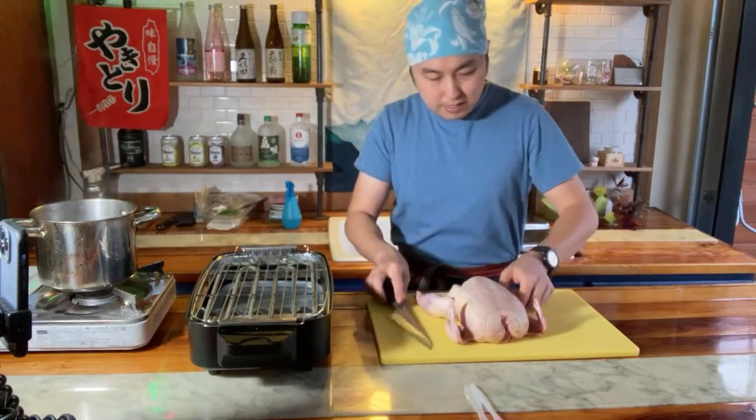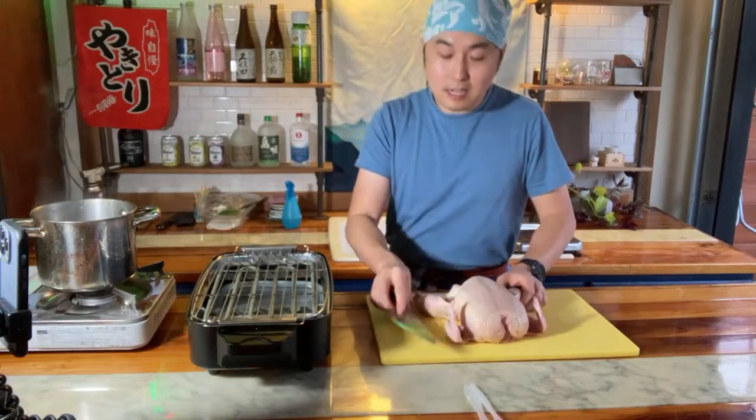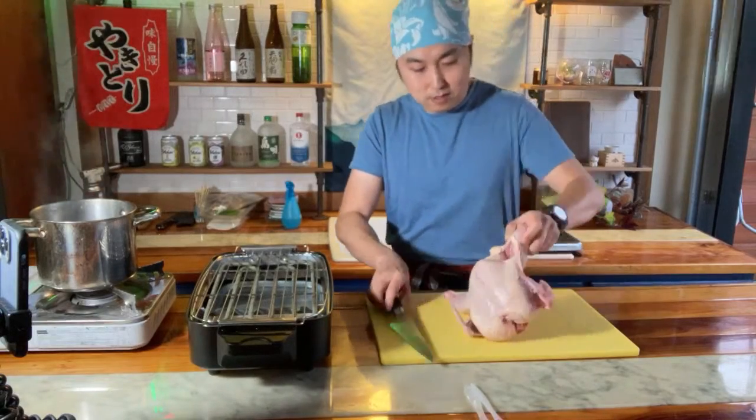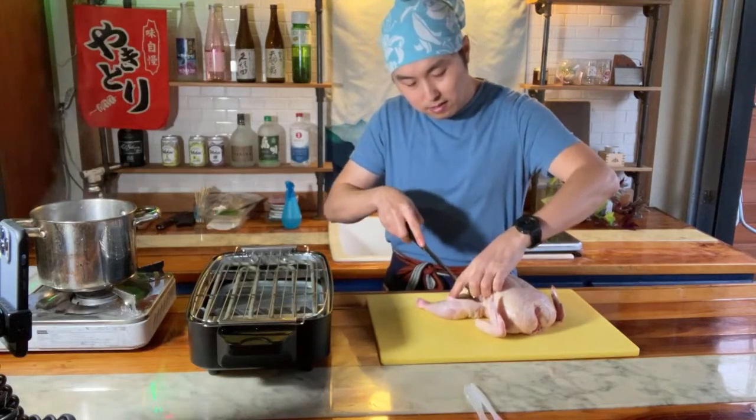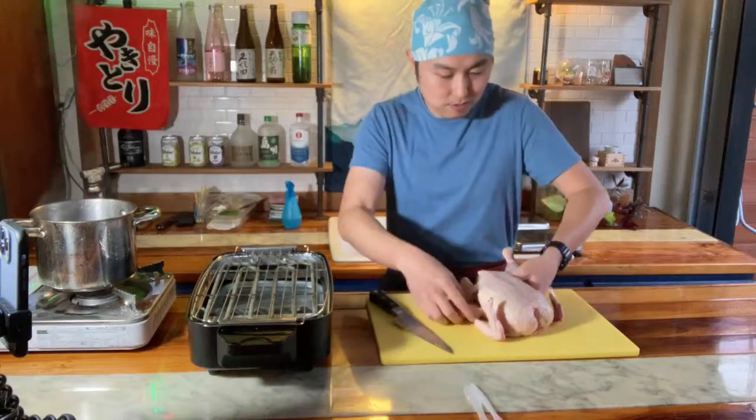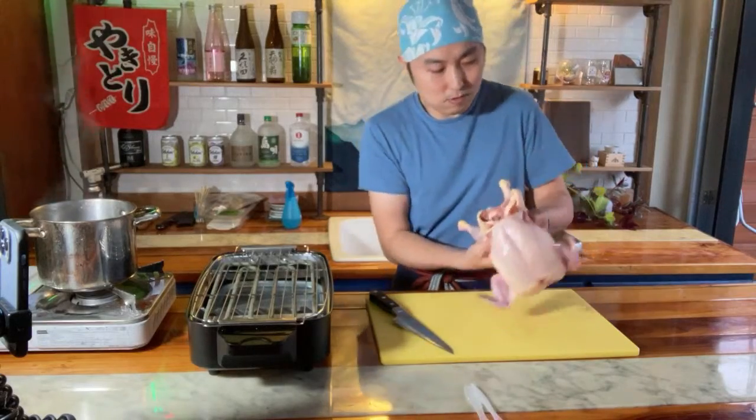Normally my first step is taking out the tail - they've already done that here, so you don't need that step. But I'm gonna get these legs. With chicken breakdown it's really about using the knife to just cut through all the soft parts - the skin and any membranes, any other cartilage holding things together. We're not cutting through any bones - it's cutting the skins that hold things together. Unfortunately this one, the leg is already broken.